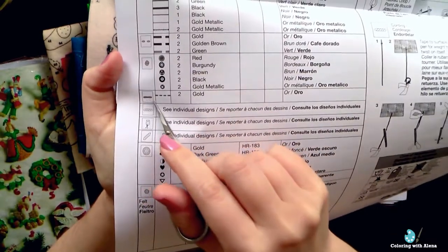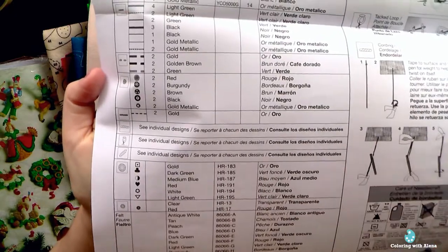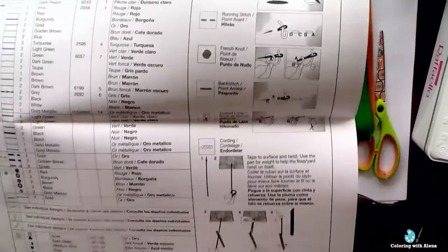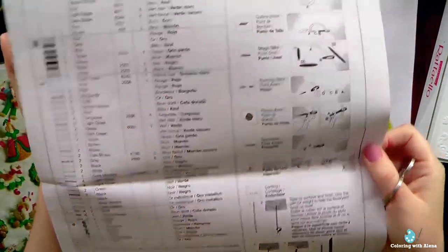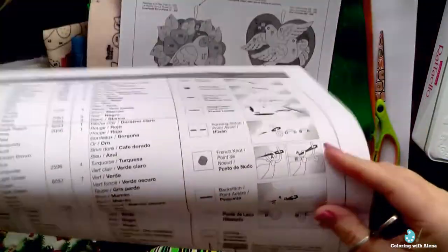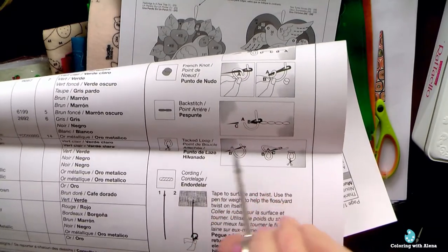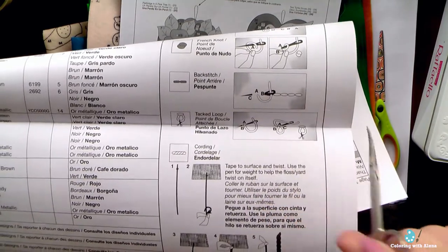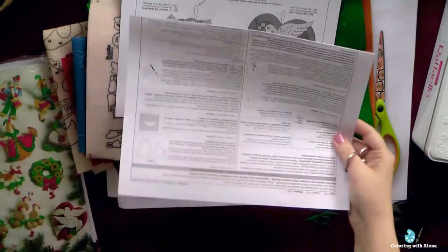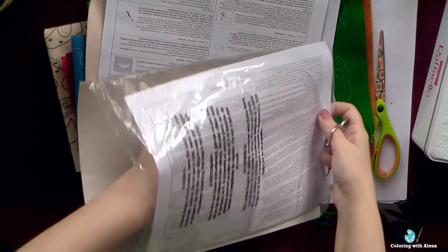The chart also covers sequins, French knots, and other stitches. Even if you are a beginner, you will learn each stitch — the pictures are detailed and all stitches are very easy, nothing difficult at all. Back stitch is the most common stitch used for embroidery. In the kit we have two needles included: one for embroidery and one for sequins and beads.